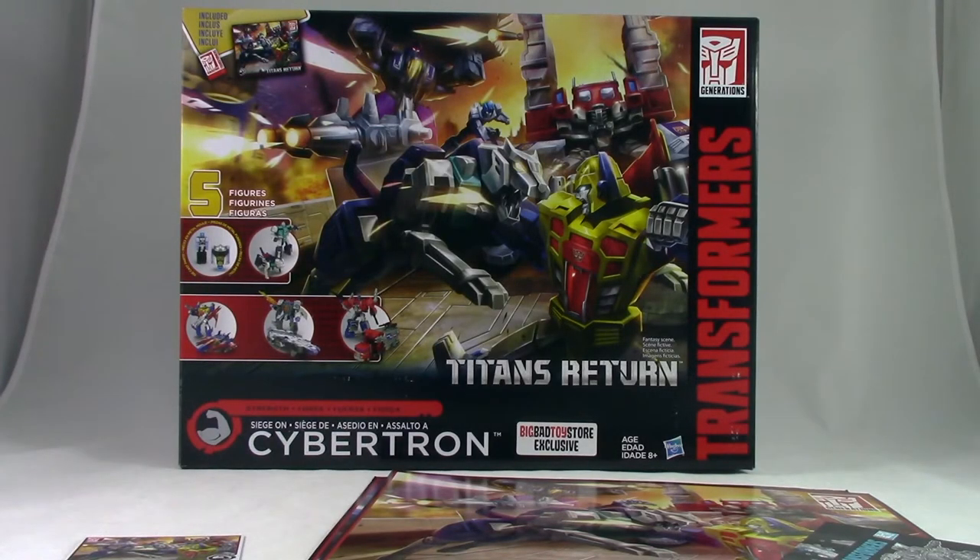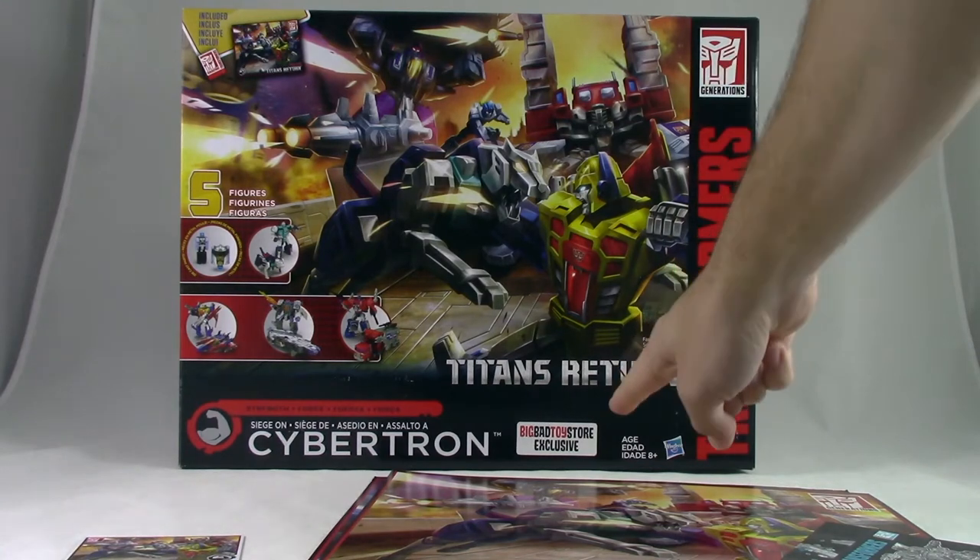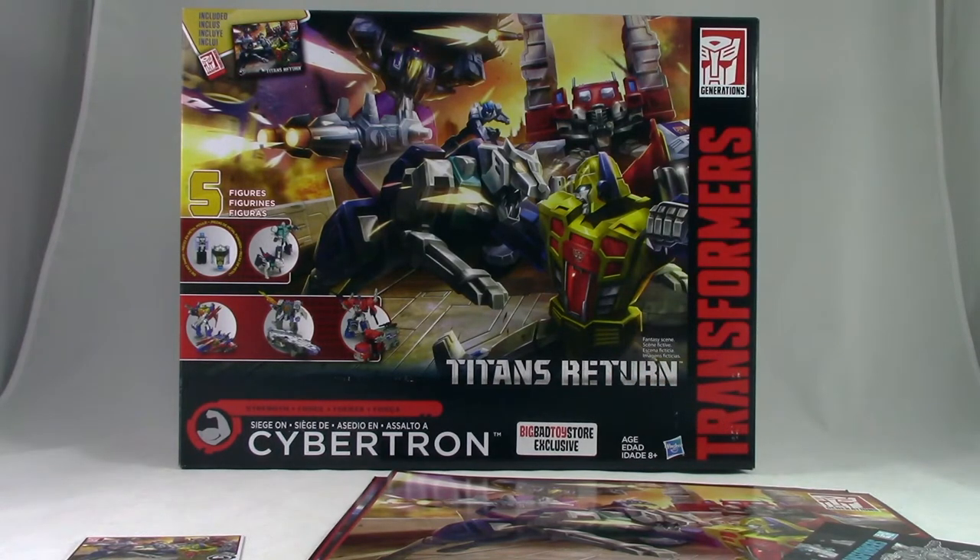Today I am very excited to bring you the big bag toy store exclusive Siege on Cybertron. And when I say exclusive, I mean exclusive in the United States, because it looks like the rest of the world got it before we did, which is a shame, but it is what it is.